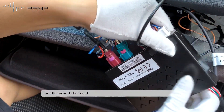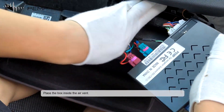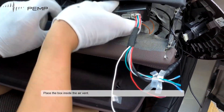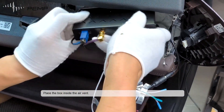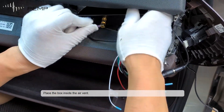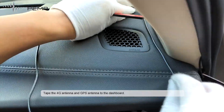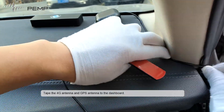Place the MMI box inside the airbag area. Tape the 4G antenna and GPS antenna to the dashboard to secure them in position.